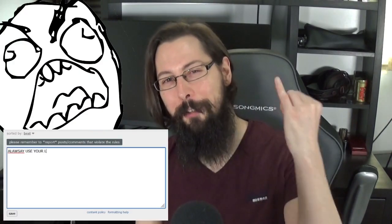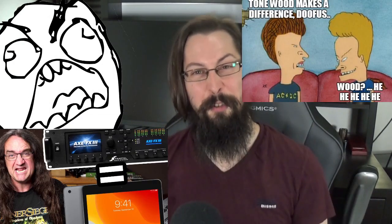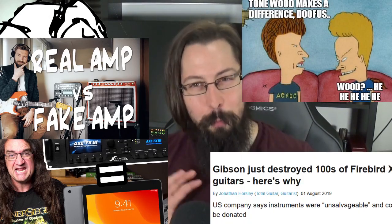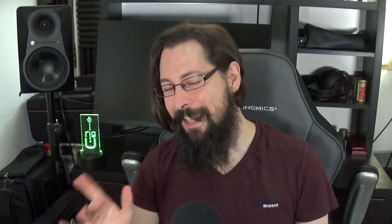Throughout the years there have always been hotly debated topics in the internet guitar community: always using your little finger in your fretting hand, tone wood, modelling or profiling vs real valve amps, Gibson's whole Play Authentic saga, why Jazz 3's are the pick of destiny — not the easiest to settle. But what about this one?